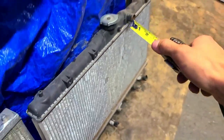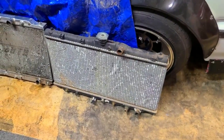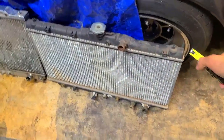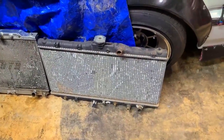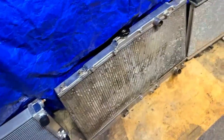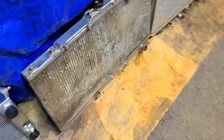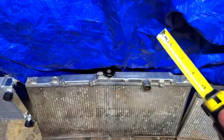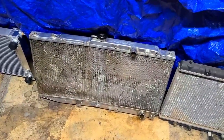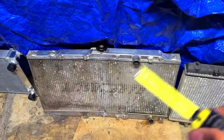Here's the OEM radiator: one-inch core. If you pop open that radiator cap you'll see two slits - those are the rows, so technically this is a two-row radiator. About a half inch per row. Moving on to the Mishimoto - listed as a dual-core radiator, the core is one and a half inches, so a half inch thicker than OEM. Open up the cap - it comes with a 16 or 19 PSI cap, you can upgrade to a 28 PSI one. There are two rows in there at one and a half inches.